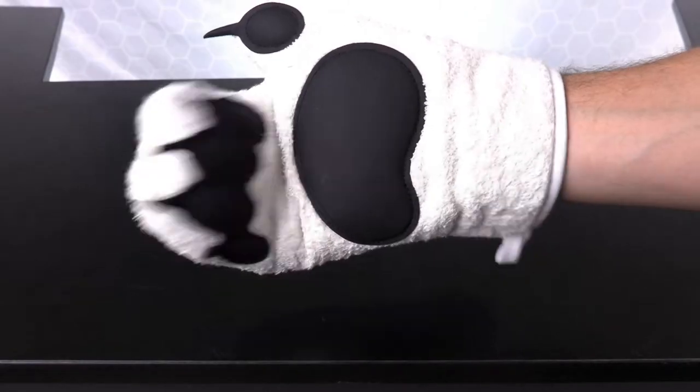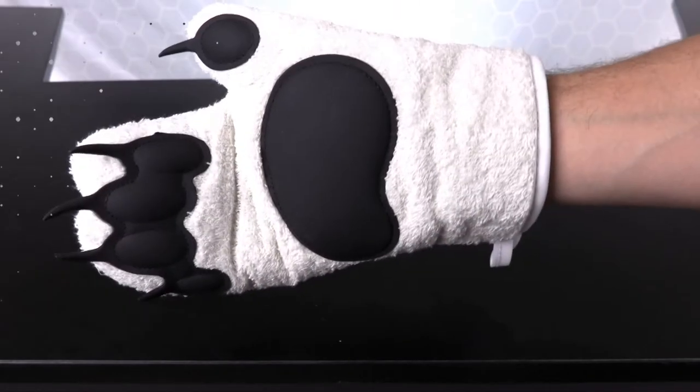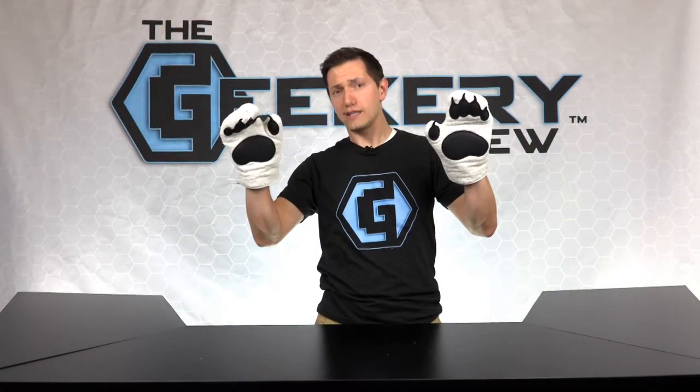These bear hands are great for your hunting buddy, your mother's or father's day, or anyone who loves to bake in the kitchen. And now, it's time for the giveaway.